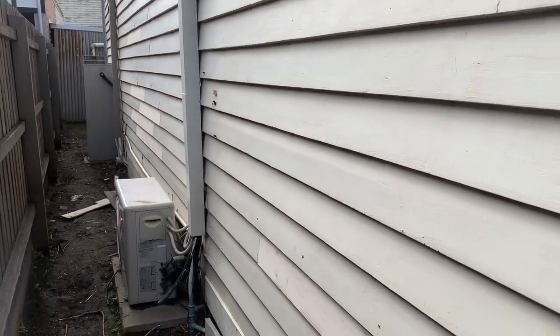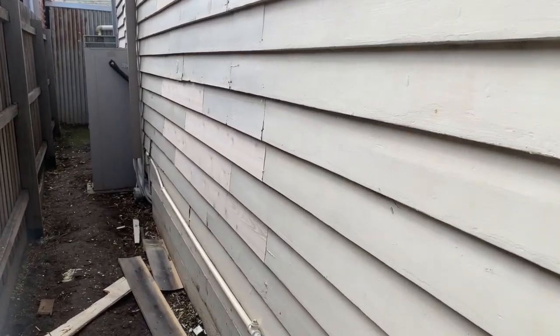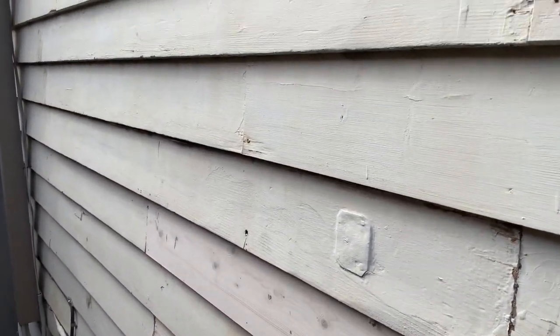As we sand, we also reveal the loose nails and any holes that have occurred or have not been filled in by the previous painter, and we make sure to fill all the nail holes.